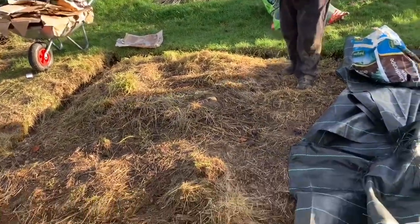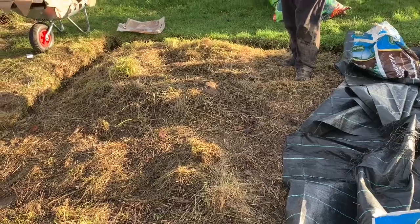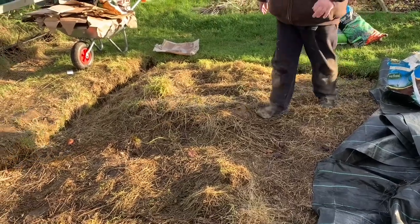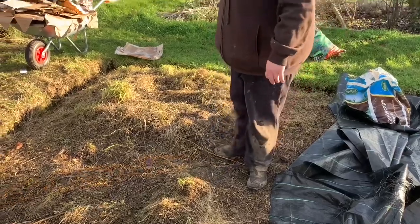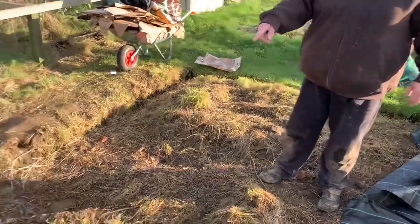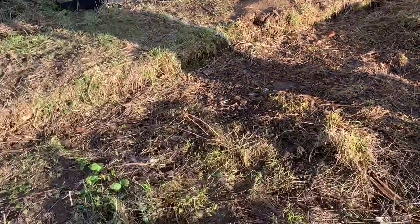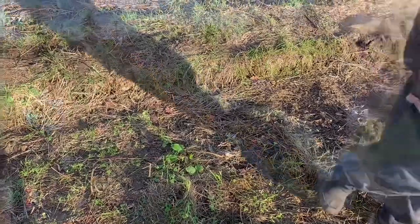It's very uneven. I wonder if we should break it up a bit. I think we need to break it up, yes. Unfortunately, so it means a little bit of digging, just to get rid of some of the big clumps and the big ramble. Maybe taking that off. And look — oh boy. Dogweed. Dogweed.